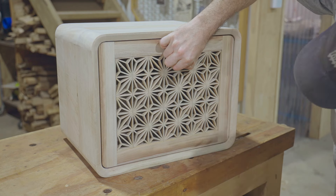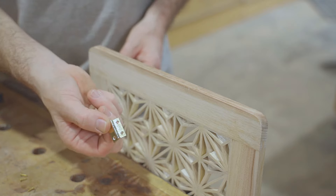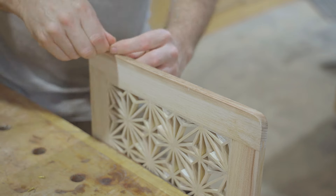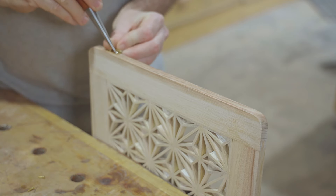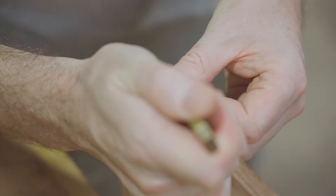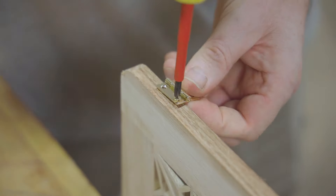That fits into the opening nicely, so now I'll fit some brass hinges. After my last video I really should have made the hinges, but these are smaller than the hinges I can make with the hinge jig I made in that video, and this video is taking long enough without stopping to make another jig.